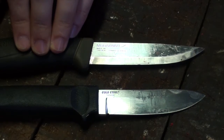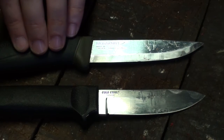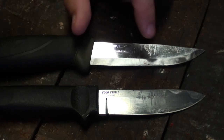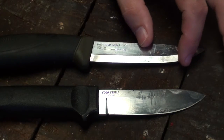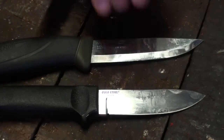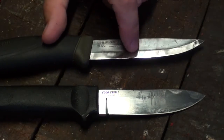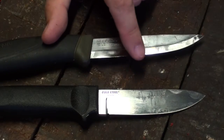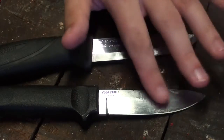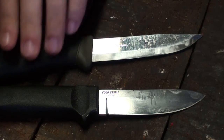For steel, I'd have to give the edge to the Mora's 12C27 Swedish steel. I know it didn't look as sharp on the rope just before, but it's certainly very easy to get sharp — as is the 4116 — but it stays sharp just a little bit longer, even with the delicate Scandinavian absolute zero Scandi grind on this knife. The 4116 steel, to me, is very similar in properties to Victorinox's Swiss Army knife steel, which I think is a very similar recipe. Still a good steel.